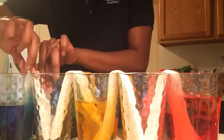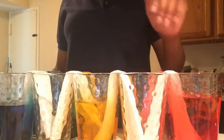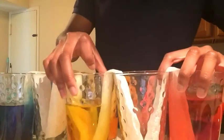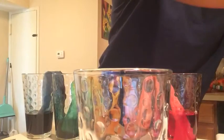So now, this science experiment takes a lot of patience because we have to see the colors go from one cup to the next. It's going to take a little while for you to see an actual rainbow, but you have to be patient and you have to observe. Once your rainbow is done, it is going to look something like this rainbow over here.